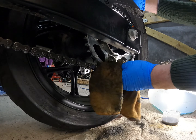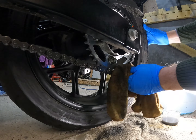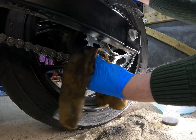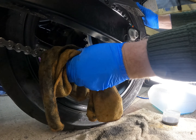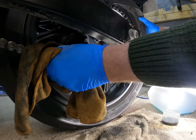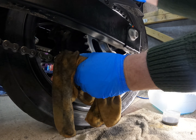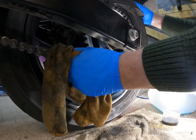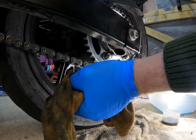Tom said to me he does this about every four or five hundred miles. I do mine about every thousand to fifteen hundred miles, to be quite honest. I keep a check on my chain and make sure it's well oiled. When I go out I check it's not loose — I've got back now, I'll measure that, it's probably not far off.